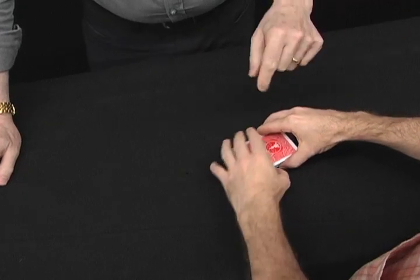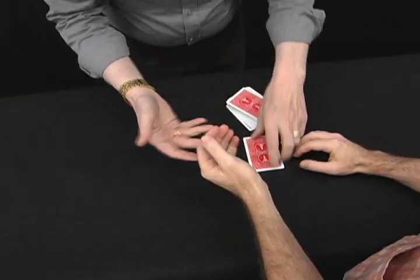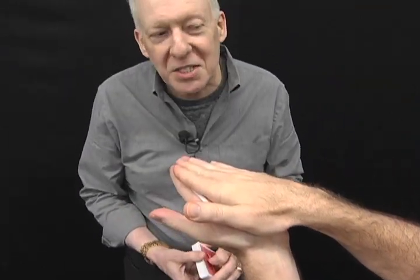Got one? Take out the card you're thinking of. Do not show me, do not show the camera — just yourself. Give me the rest of the pack. Hold your hand out and put your other hand on top. I can just look in your eyes, and I'm thinking the six of spades.